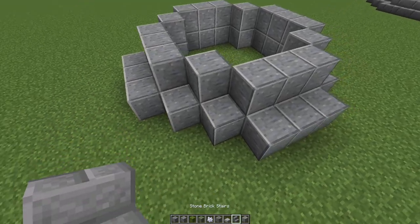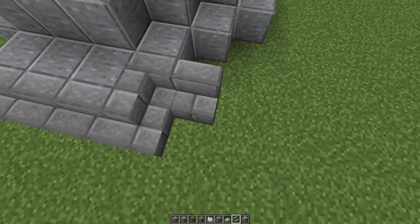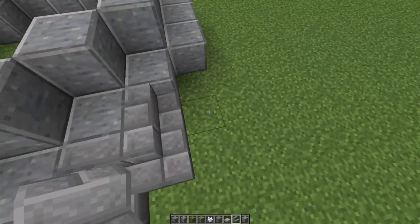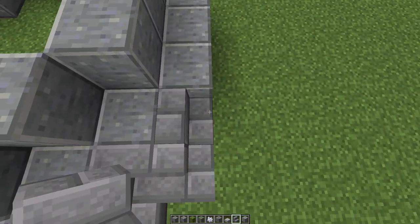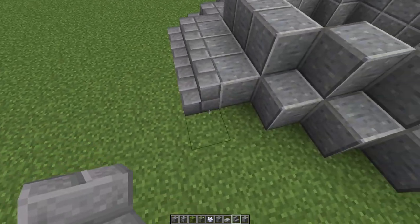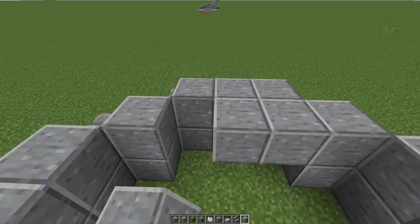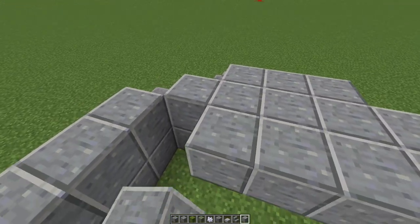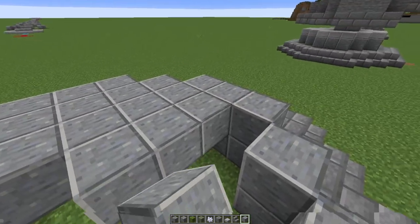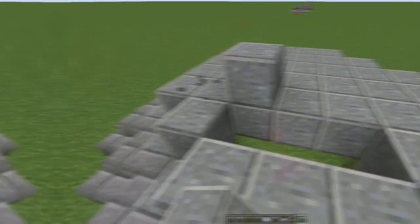Once you've done that you're just going to finish off with some stairs all the way around — in and out, in and out like that — all the way around until you've completed the entire base. You can of course seal this up completely if you want; it doesn't matter what block you use for this bit because it's not going to get seen, but it might make the next step a little easier.